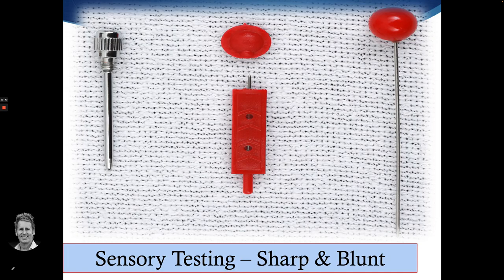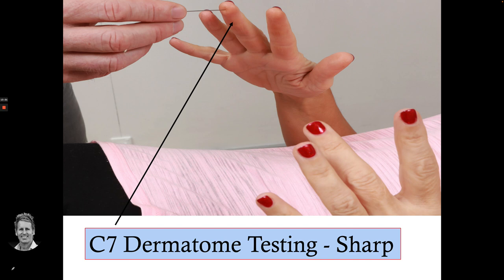Some of the testing equipment we can use: a neuro tip has a sharp end and a blunt end. A simple hat pin has a sharp end and a blunt end. From a reflex hammer they normally come with a sharp end in the tip, and sometimes a little brush on the other end for light touch.